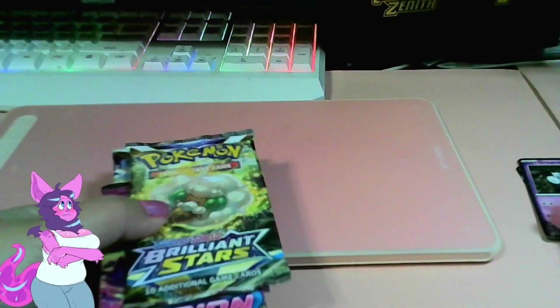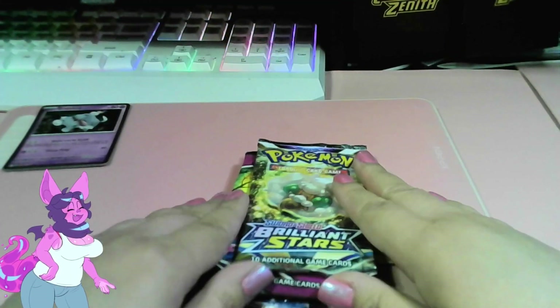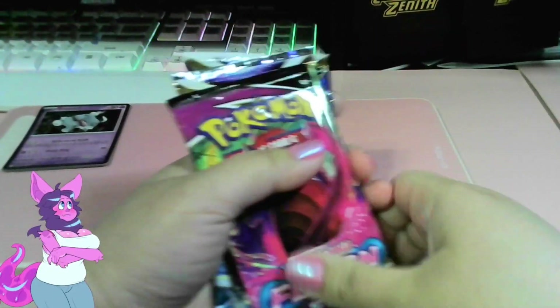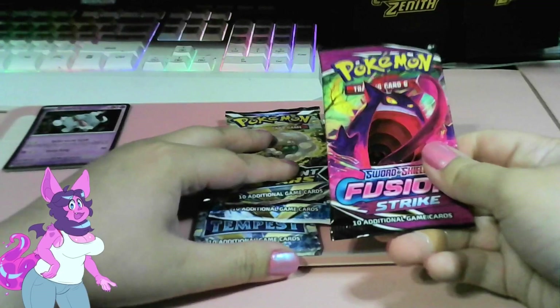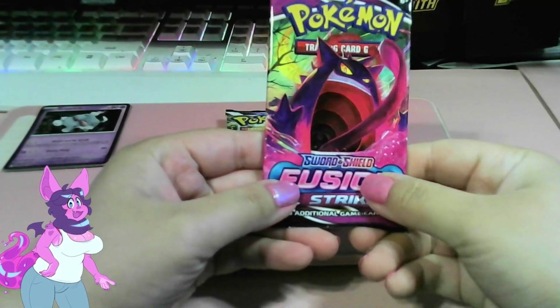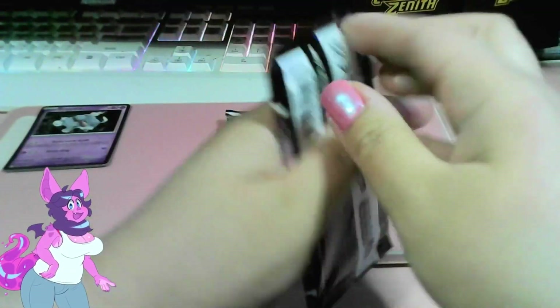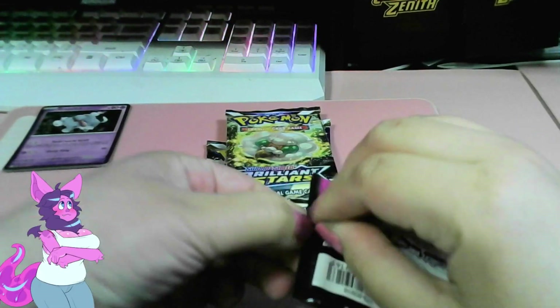I'll put my camera down where I'm going to show off the cards. In Brilliant Stars, Rocko wants the Machamp or Machoke from it. We'll open the Fusion Strike first — it almost matches my nails, at least the fusion part. It needs to be a hotter pink; this one's more baby pink. Here we go!